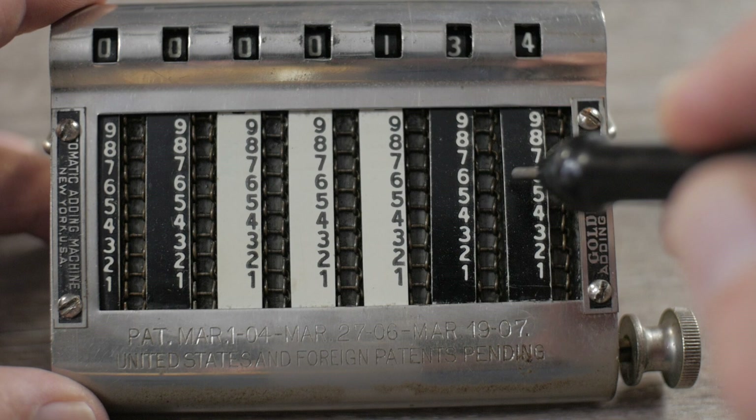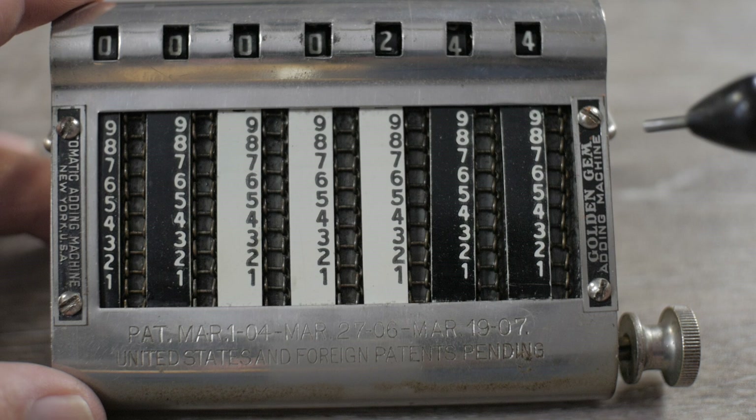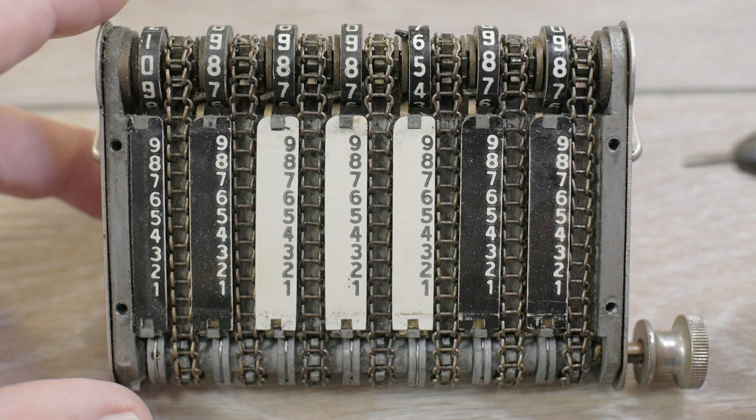This is an addition-only device in the sense that you can only add digits, but you can do subtraction by means of complementary arithmetic. The later versions had a red scale on the right side of the chain for doing complementary subtraction. Let's take a look and see how the carryover system works.